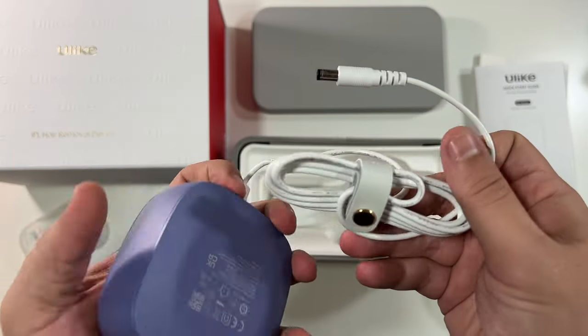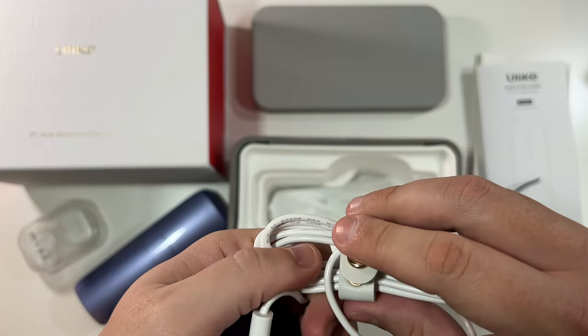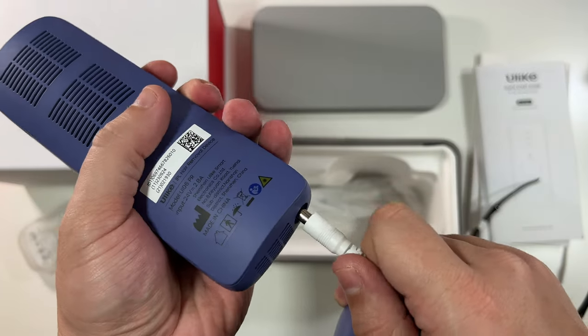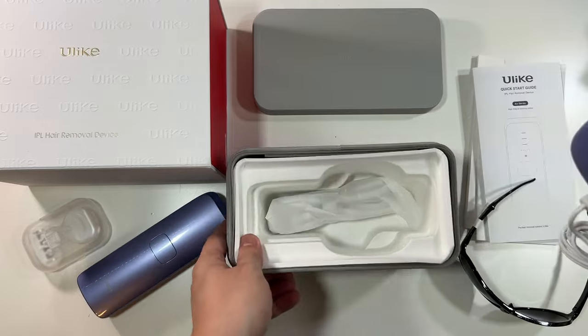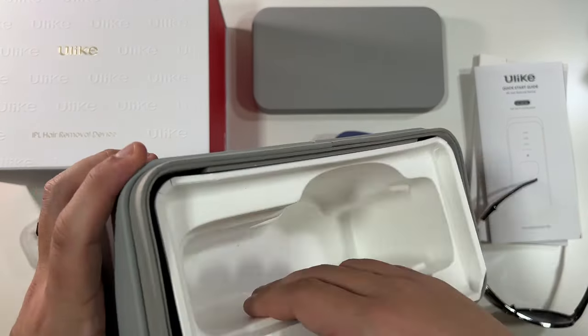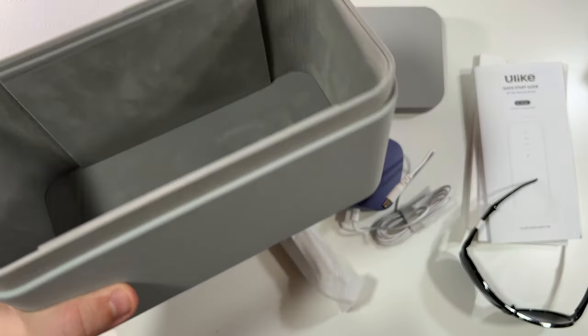There's a nice branded Ulike strap on the cable — gotta love that. The cable plugs right in on the bottom. Lastly there's the other half of the cable, and that's it besides the lure box that you can always use to store everything back inside.